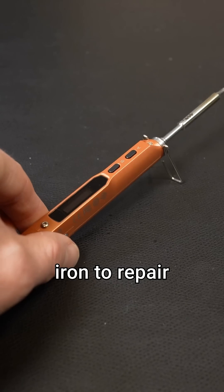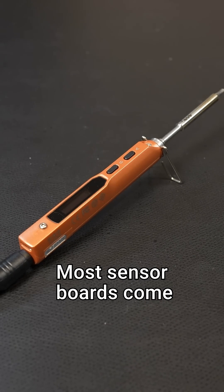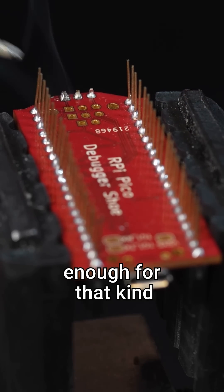Finally, you'll want a soldering iron to repair and build supporting electronics for your embedded system. Most sensor boards come with unsoldered pins that you'll have to solder. A basic cheap iron is good enough for that kind of work.